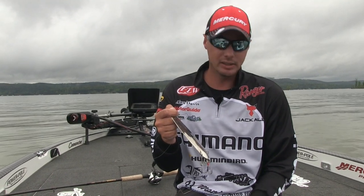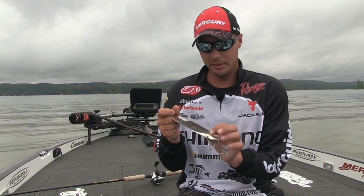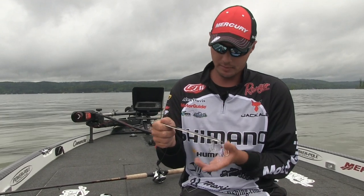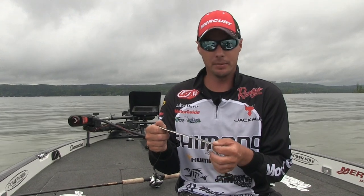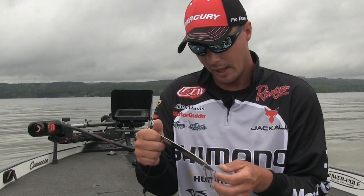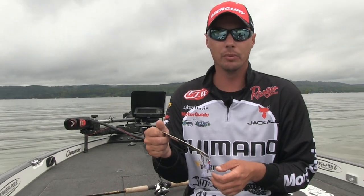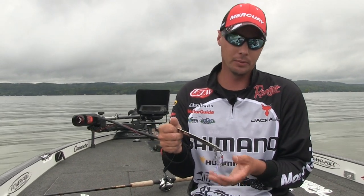What we're going to talk about is actually customizing these spoons. I know a lot of people had problems with losing fish and getting good hookups. This bait's so big, a fish comes up and jumps, it's really easy to throw. I've done a few things to this bait that I feel help hook and land more fish, which puts more fish in the boat and more money in your pocket.